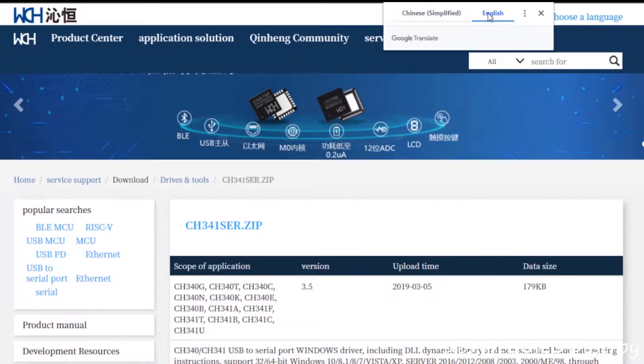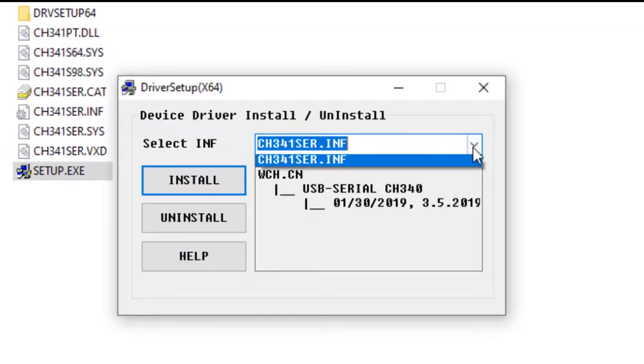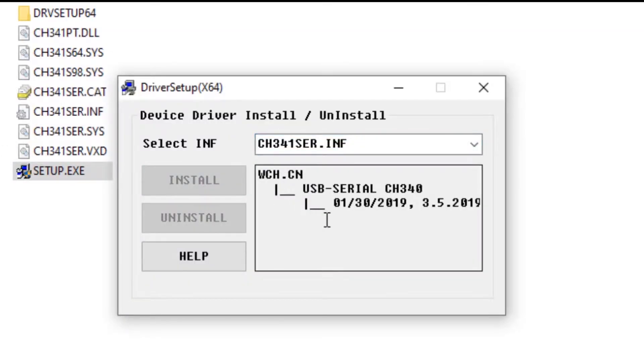After downloading the CH340 drivers from the manufacturer's website and installing them, we're ready to open the Arduino IDE and set up to test this board.